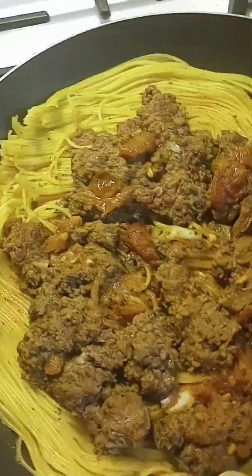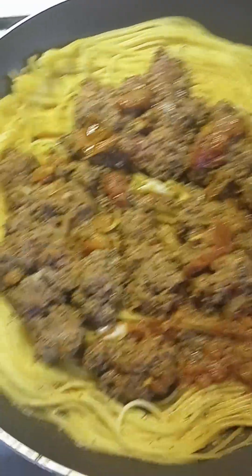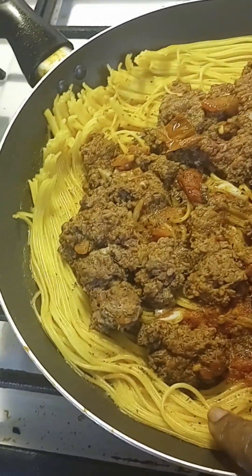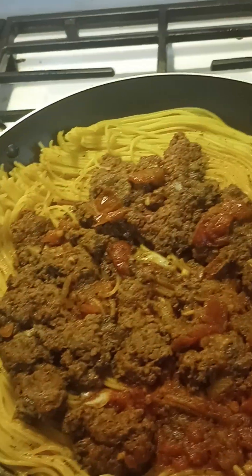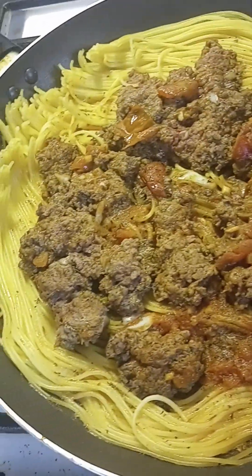I'm going to show you today how to make something called spaghetti pizza. First thing you do is take about a half box of noodles, put a little water in there, let them cook a little bit. Then you're going to brown about a pound of ground beef.